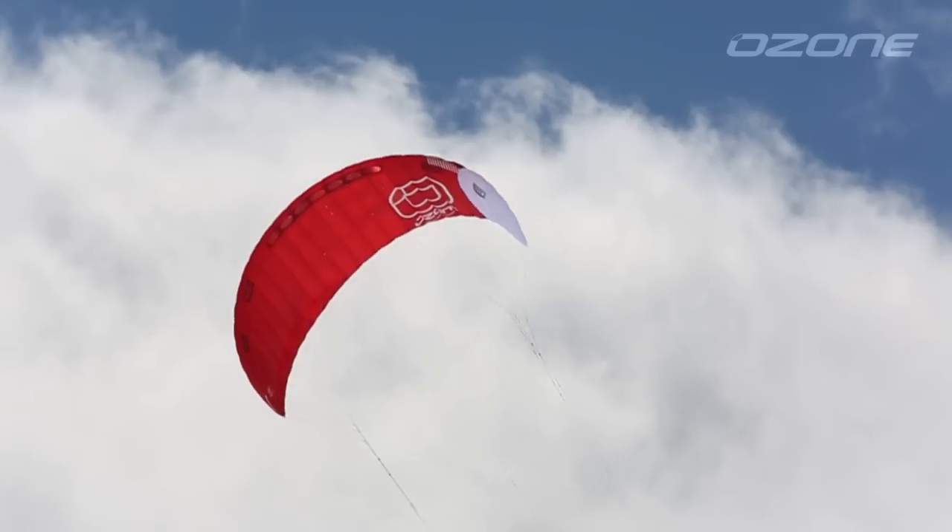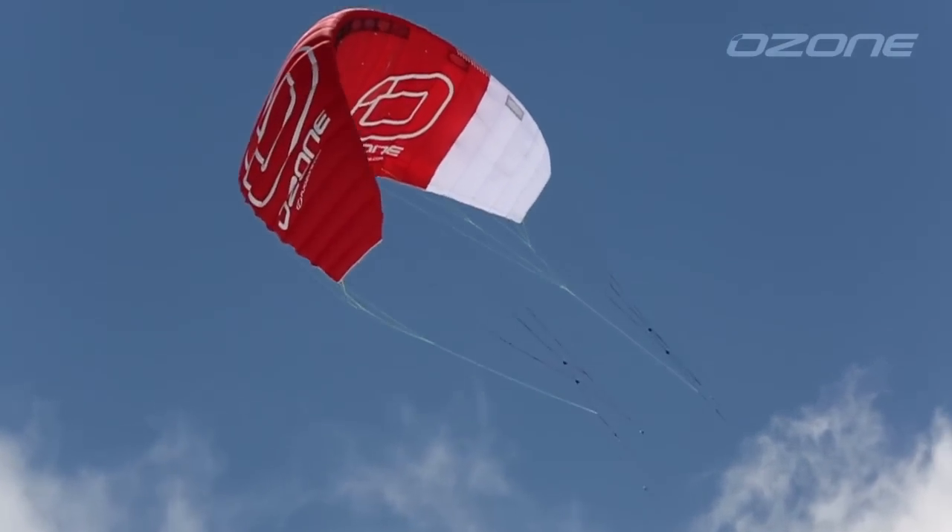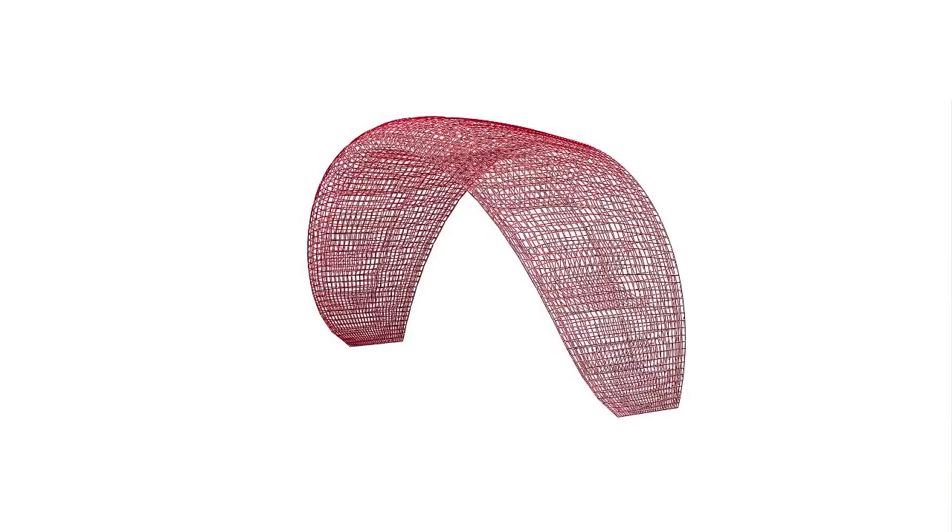The design of this kite has been maximized to deliver as much performance as possible for backcountry exploring. Each aspect has been calculated using the latest development techniques to produce a kite that pushes the limit of design.